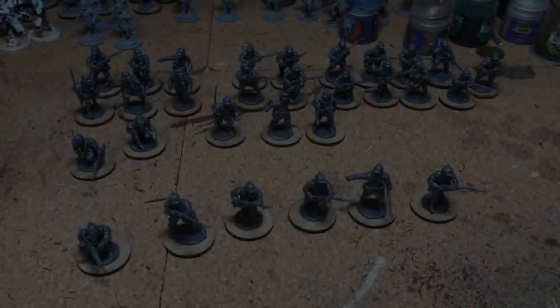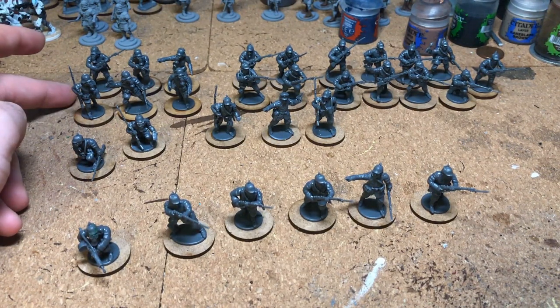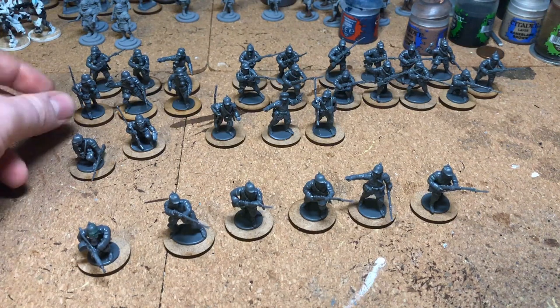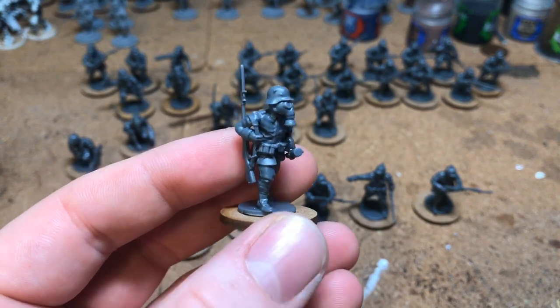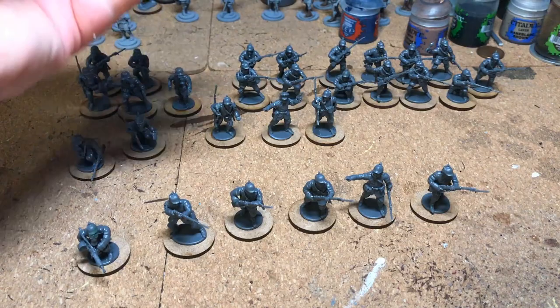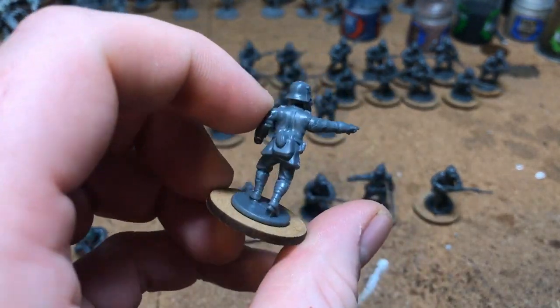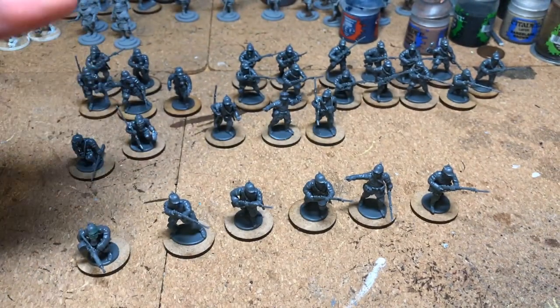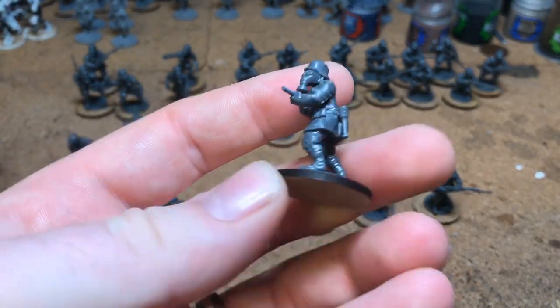I've built up the whole box set now. Starting over here, I've made a six-man trench raider team with the Stahlhelm helmets with gas masks. They're posed as an assaulting team, mostly loaded up with grenades, and I've got the MP18 in there as well, which looks nice.